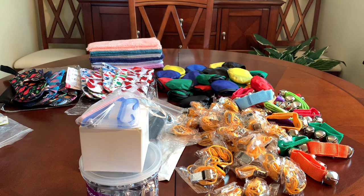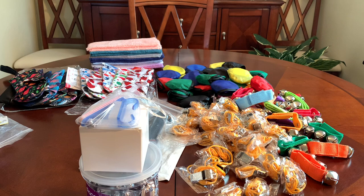I appreciate you watching. If you have any questions on any of these things, please let me know. Comment and give me your opinion on the number of pads you think I should send to one person. Thanks for watching — I'll see you next time. Bye now.